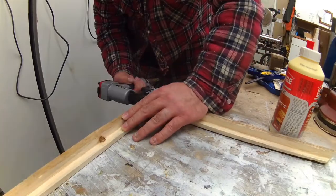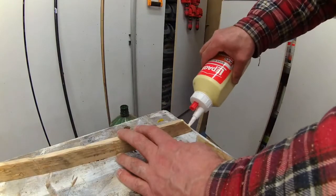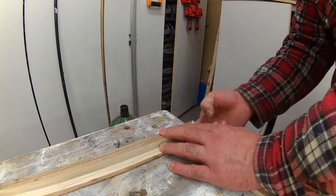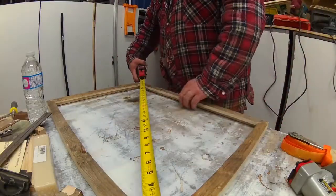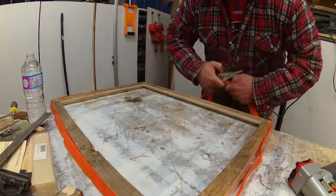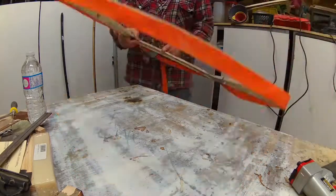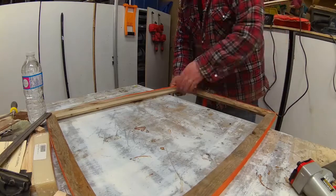I cut them together with a few nails and did that on all four sides. When I was happy, I measured to make sure it was square. Then I used my ratcheting strap to tighten all four corners together and left it overnight to dry so I would have a solid frame to work with.